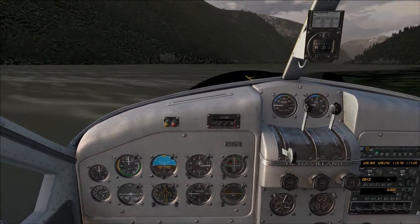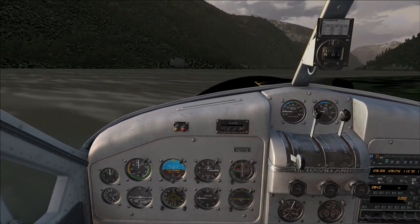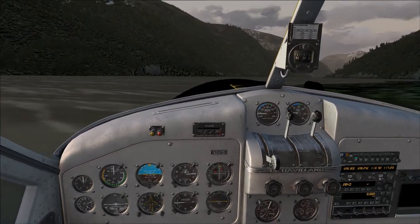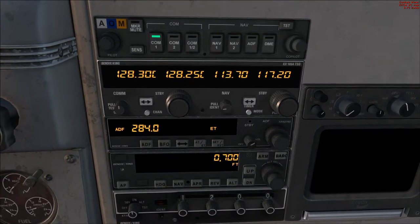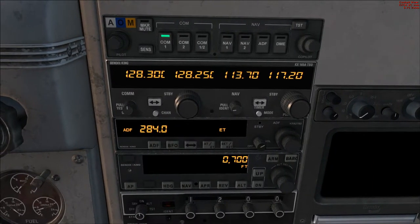Altimeter's set. DG's set. Artificial horizon's calibrated, though hopefully the weather will be good enough that we won't need it. As far as radios go, I'm going to go ahead and set about 700 feet in the autopilot for now. Hopefully we'll get higher.